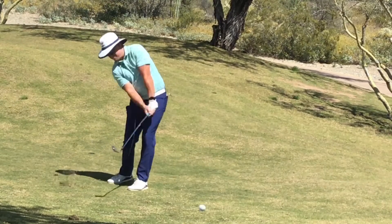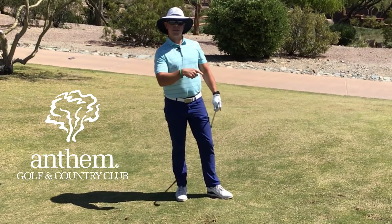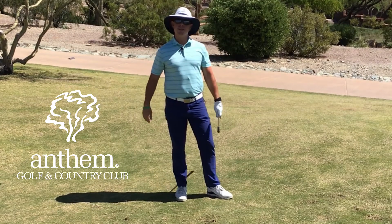There we go. I achieved my two goals — I got it over the slope in front of me and underneath the tree, and it looks like it's just rolled onto the right side of the green.